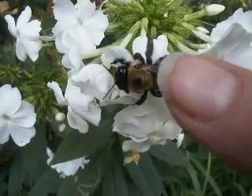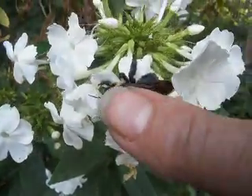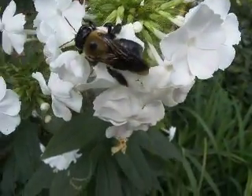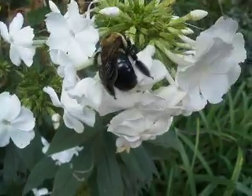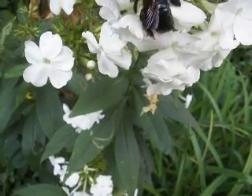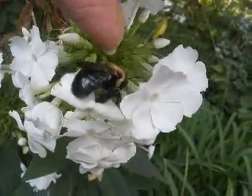Wow. They like it right behind the ears, Mary. Right here — if you scratch them right there, because they can't reach that spot right there.